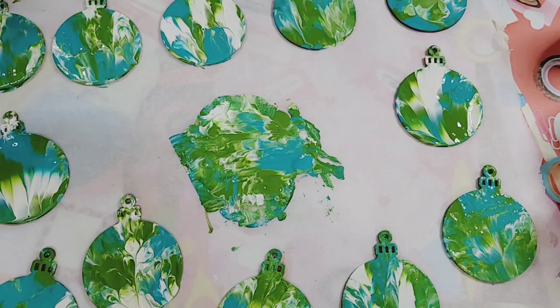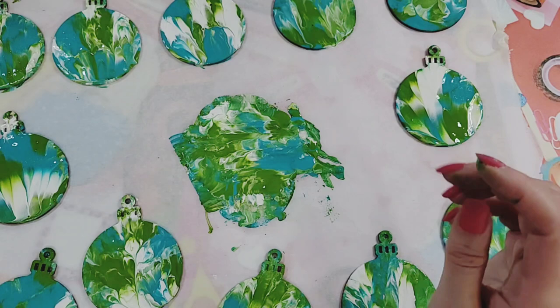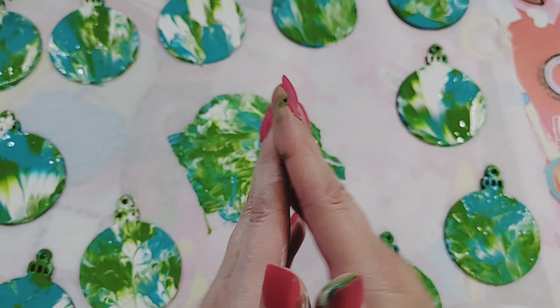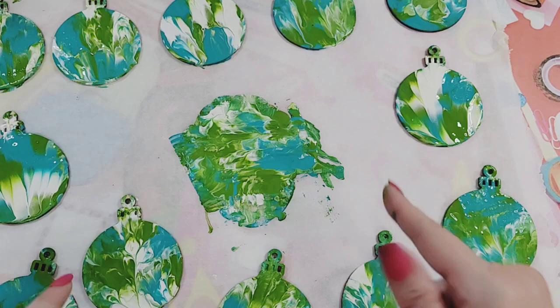You could even paint over with a slight clear paint afterward. I wonder if you could put glitter in the paint and do it that way — there are just so many things you could do! I'm gonna let this dry, I'll come back when it is dry, hang them on my tree, and we'll take a look.